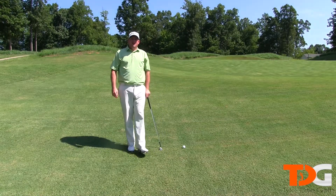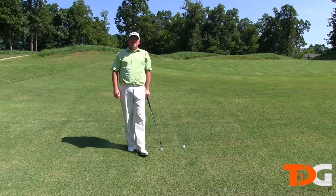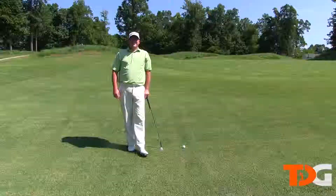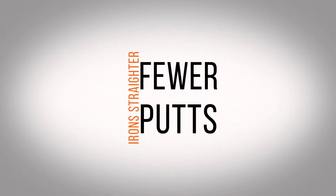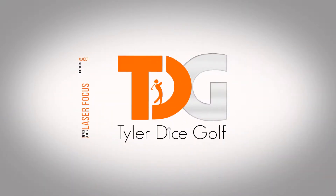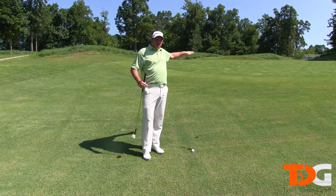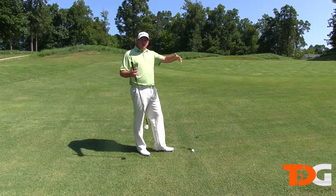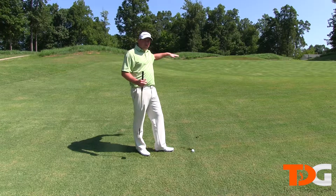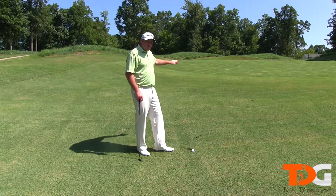Hey everyone, I'm Tyler Dice and this is Tyler Dice Golf. Today's video is going to be on chipping around the green. Here we are on the greens — let me give you some tips to help you guys out for a lot of the shots you may encounter when you're around the greens. Take this shot right here, for example: you've got to go up this hill.